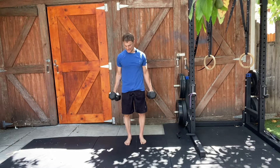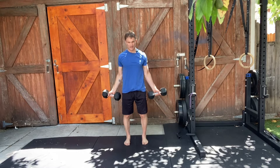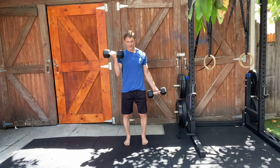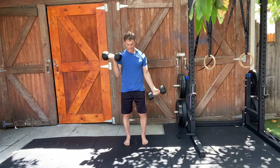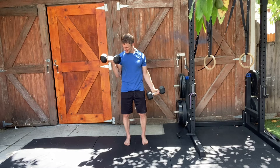Dumbbell bicep curls, reciprocating. Assume the dumbbell bicep stance with the feet right beneath the hips, knees slightly bent, core engaged. Reciprocating just means both arms are moving but in opposite directions — as one goes down, the other goes up. Remember, with the bicep curl you don't need to go much higher than 90 degrees to squeeze that bicep.